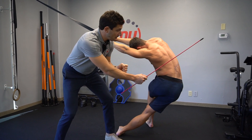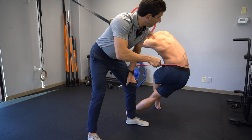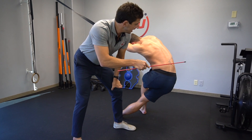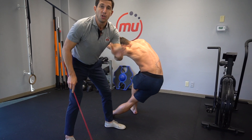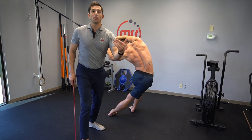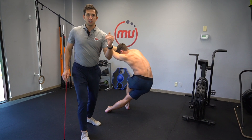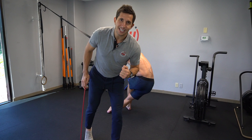Rotate your hips clockwise and counterclockwise until you feel the quadratus lumborum being stretched right here. If you don't feel it there, you must make adjustments. This is a complex stretch and it's going to take a little time to learn the nuances, but this stretch is magic.